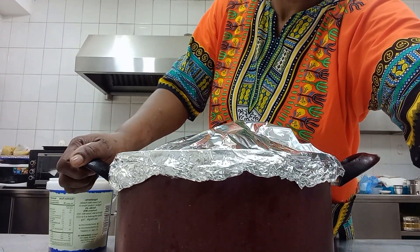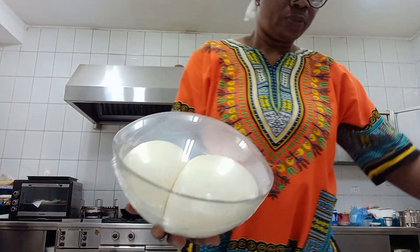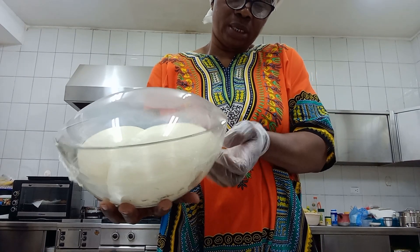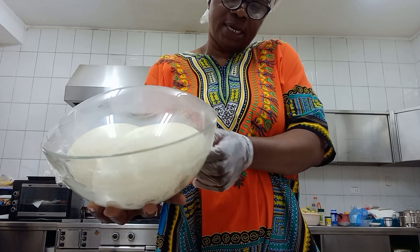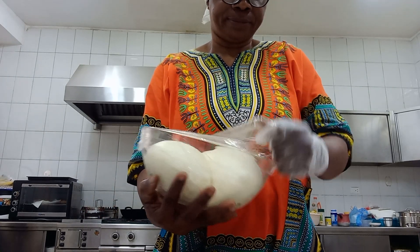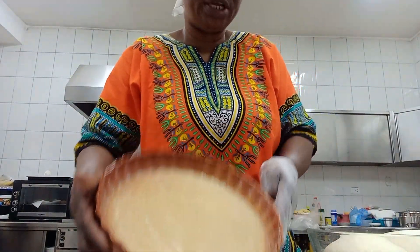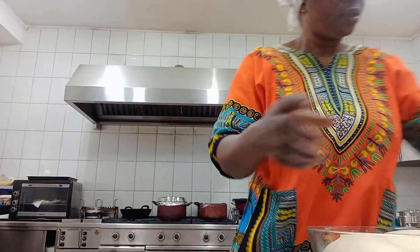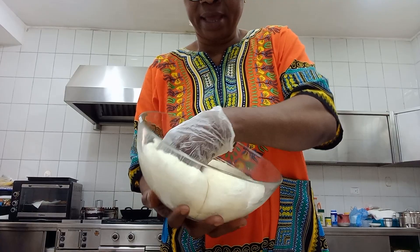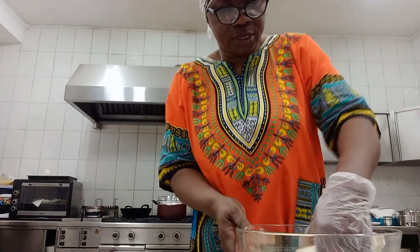See my pie dough - my pie dough is ready. Now I'm going to be pressing it into the tray that I'm going to be baking. This is my baking tray. You punch your dough down to remove the air. I'm making two, so I'm dividing it into two portions now.